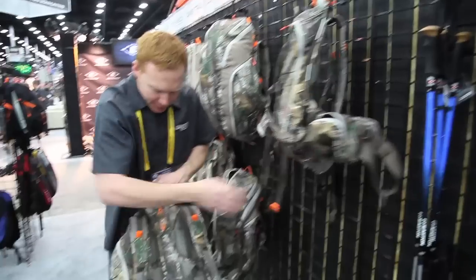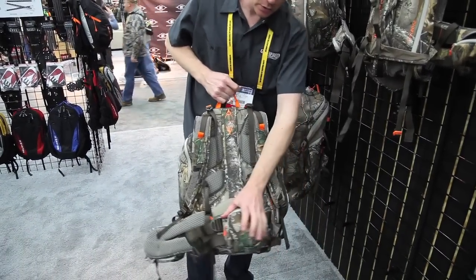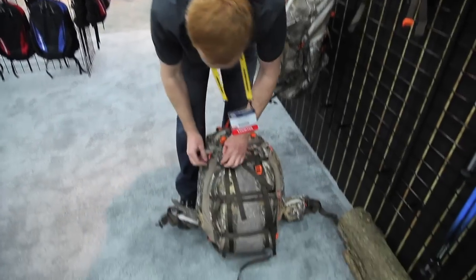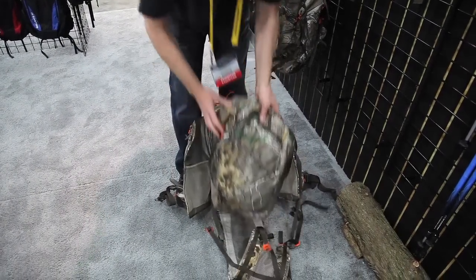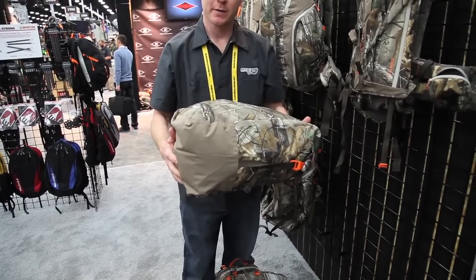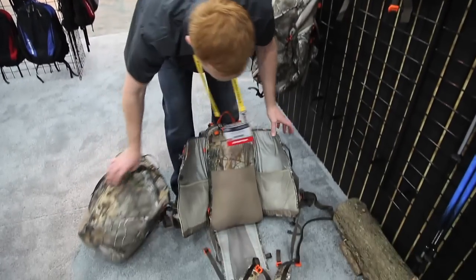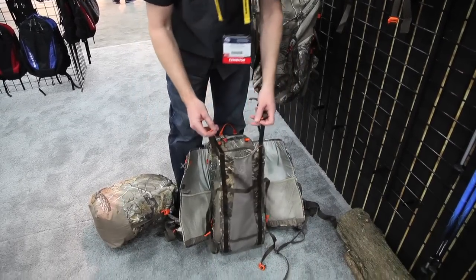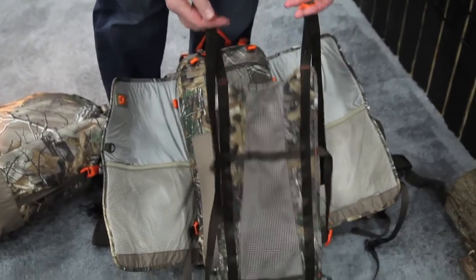It has full torso adjustment for different height people, oversized waist belts, oversized pockets. Undo the straps and it comes with a fully seam-taped, seam-sealed dry bag. That goes into a carrying system where you can carry the dry bag with your warm suit, your heat suit, or a quartered elk — anything you'd like right here.